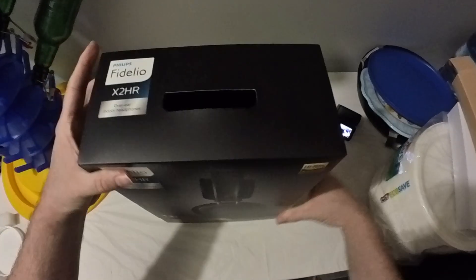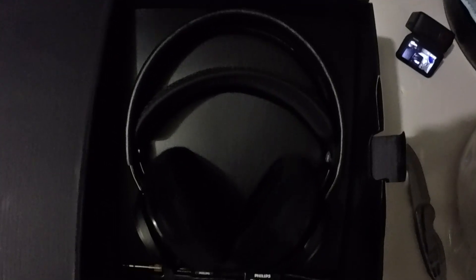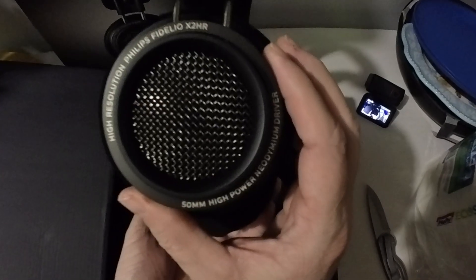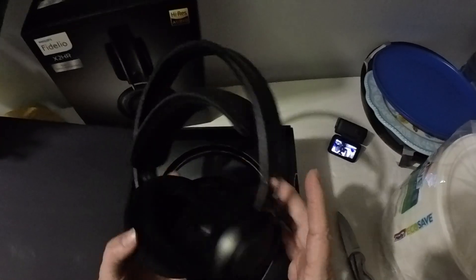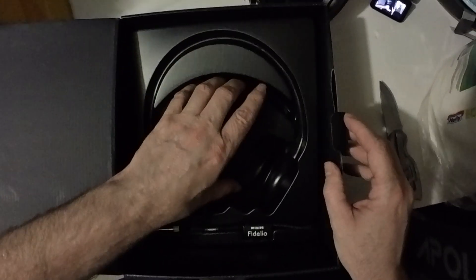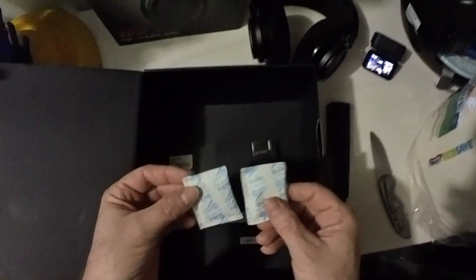They look like pretty good headphones. Let's do a quick unboxing to see what we're dealing with. They look pretty nice! They feel pretty nice — very nice cushioning. Nice looking headphones. And look at that — a beautiful cable. Apparently it's a nice long cable, supposed to be around 10 feet. And I got my adapter, which is good.